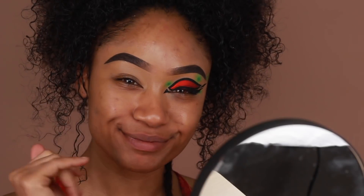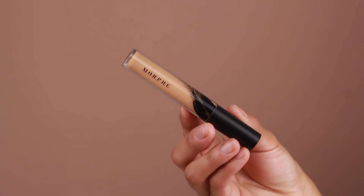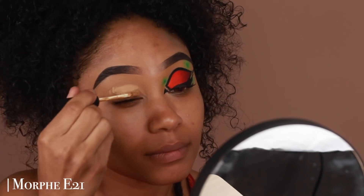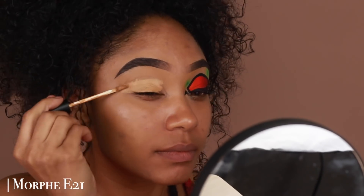Hey guys, welcome back to my channel. For today's video I'm going to be showing you guys how I got this neon graphic liner look, so I hope you guys enjoy and let's go ahead and get started.